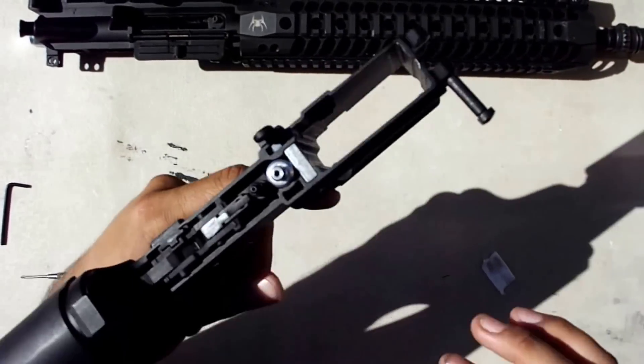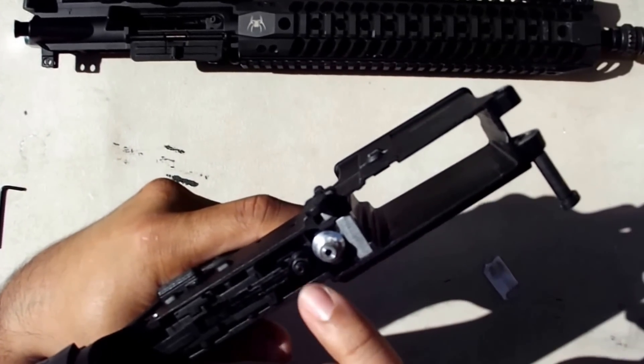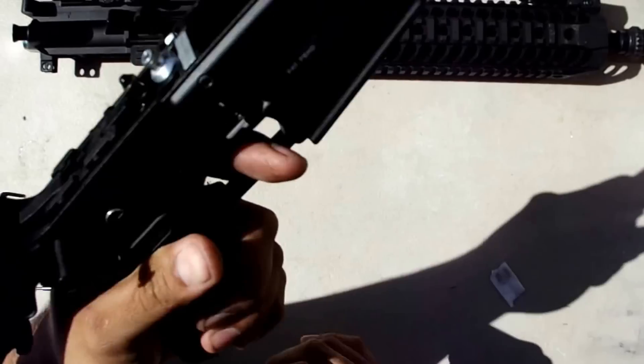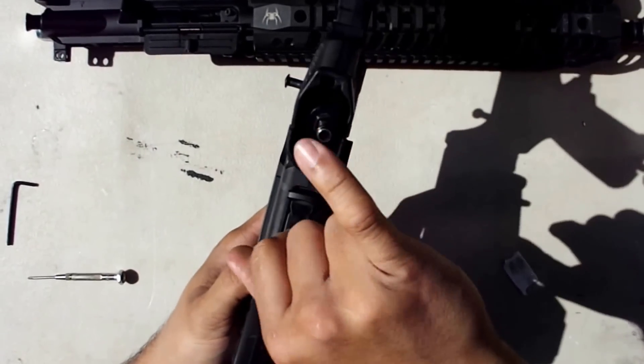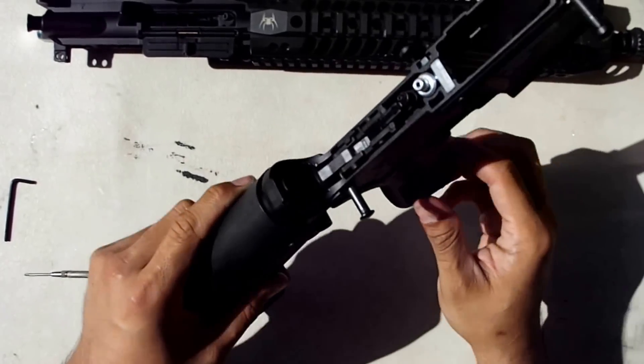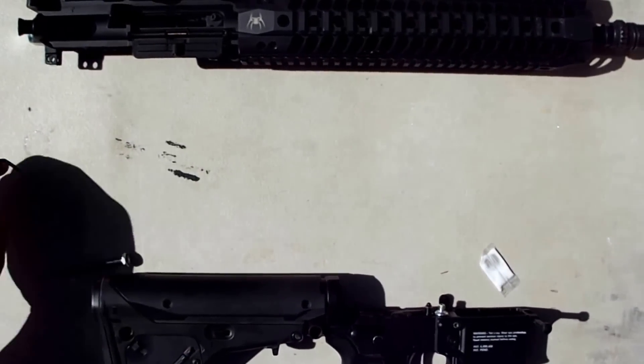That's pretty much it. You can also do what they call drop oiling — a lot of times you just put a little bit of oil in here, or you can put the gun back together. What I do is actually put the oil inside the fitting. Then, the bolt.